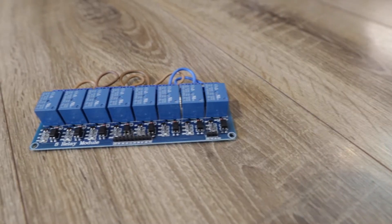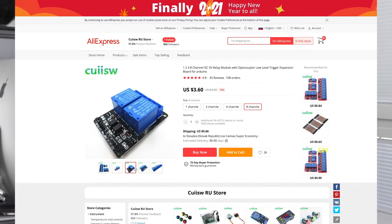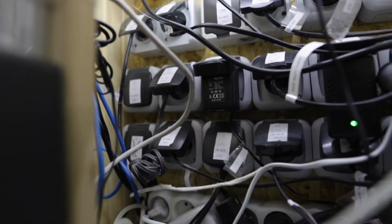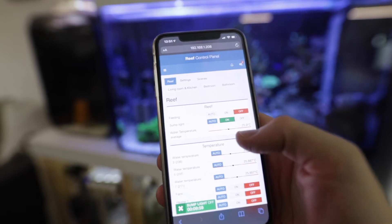Relays are a very basic but very important part of the system. I use these cheap Chinese relay boards connected to the plugs. In total there are four of them, each with eight relays. They can be turned on and off as needed within the app, either manually or using timers and rules.